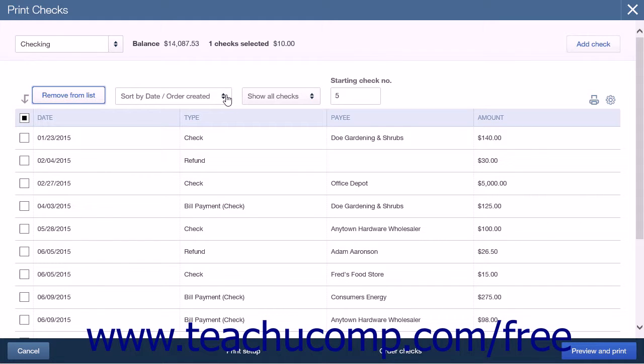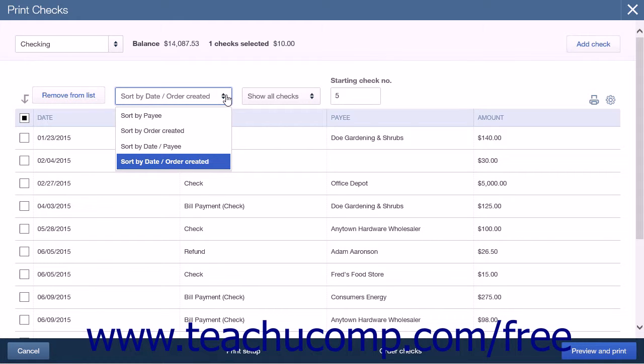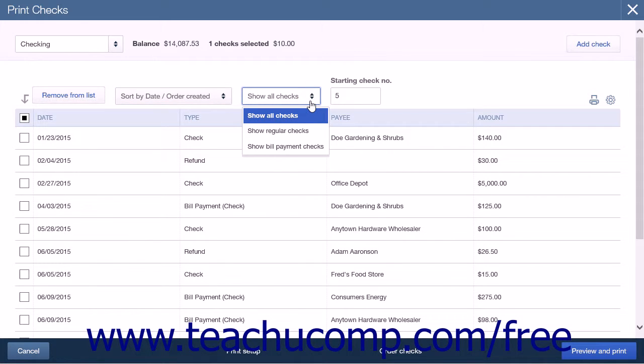The next button is a drop-down button to determine the sort order of the checks shown in the list. The default option for this is Sort By Date or Order Created. The other options are Sort By Payee, Sort By Order Created, and Sort By Date or Payee. The next button is a drop-down button to select what is shown in the list. The default option is Show All Checks. The other options are Show Regular Checks and Show Bill Payment Checks.